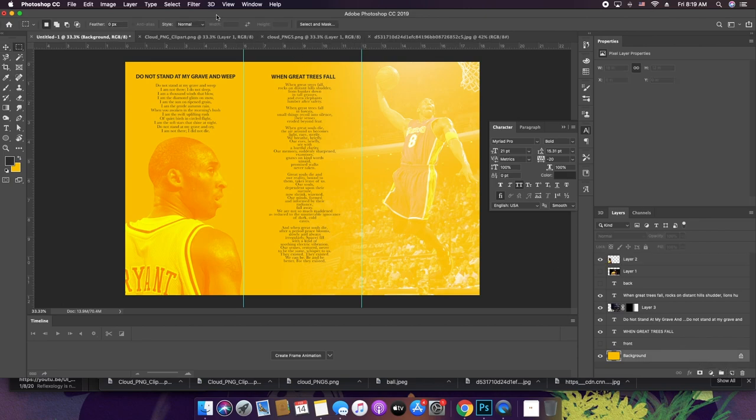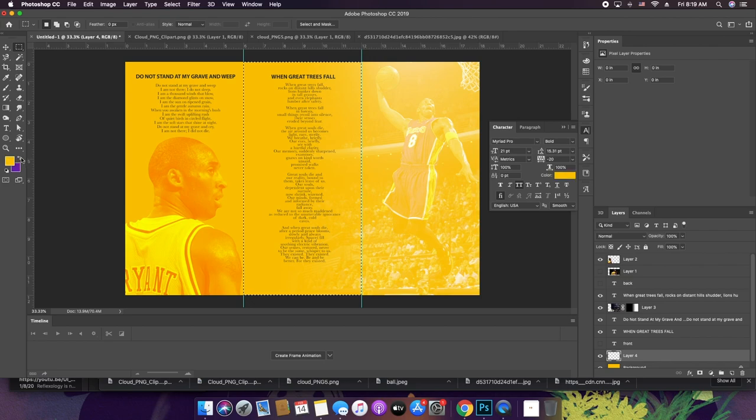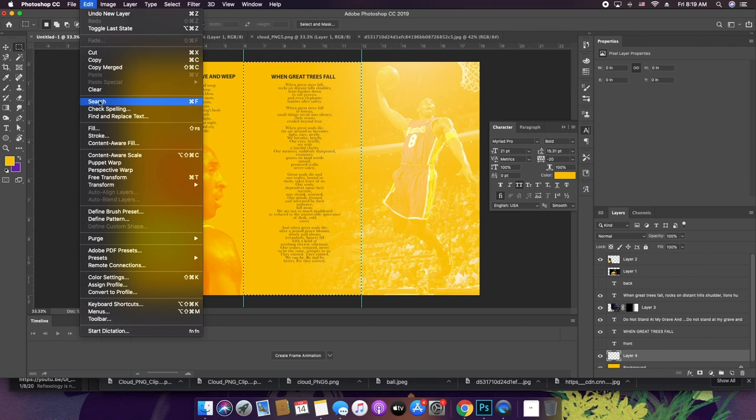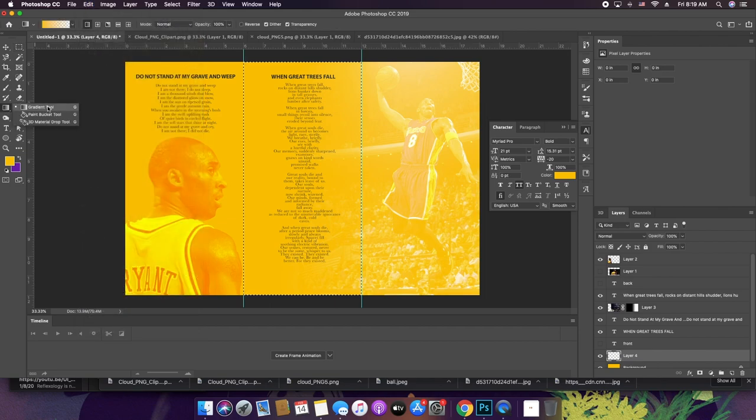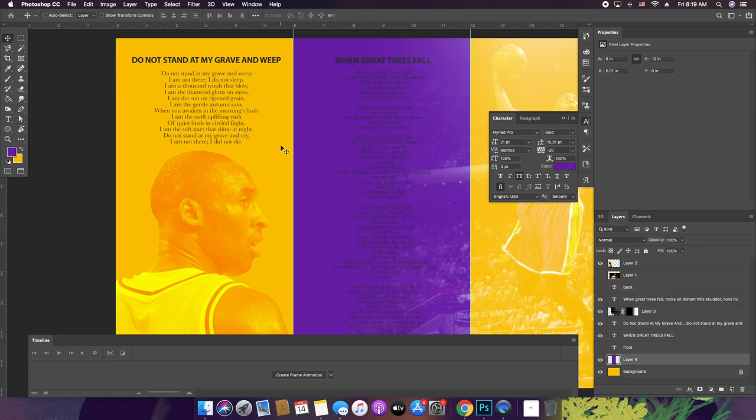Earlier I was curious about what it might look like if I made this middle part purple. So I'm selecting it with the marquee tool, taking this black and turning it into a purple, and then filling this selection. You can do it with Edit > Fill, Shift+F5, or go right to the paint bucket. It's pretty cool.